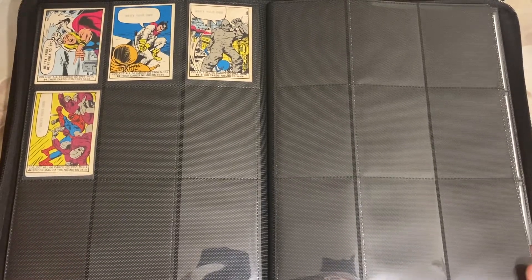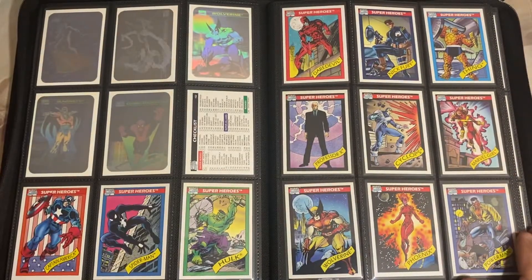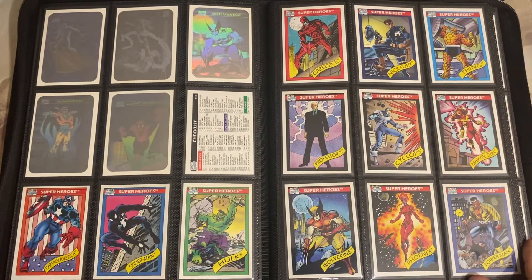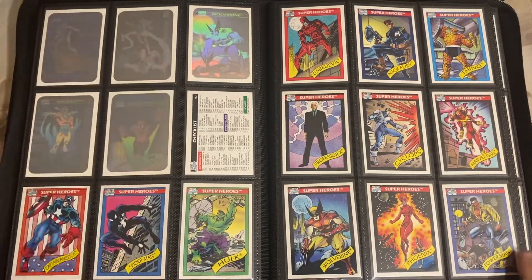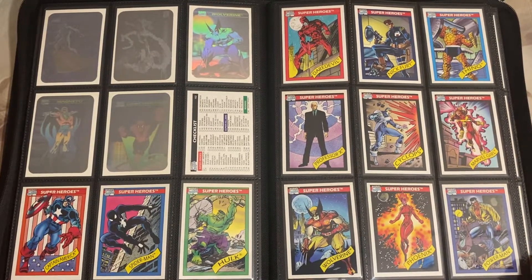Now we're going to get into the Series 1 1990 Marvel Superheroes. The first half of the box was dedicated to individual cards. As you can tell, you had your superheroes - your Hulk, your Captain America, your Spider-Man, Daredevil, Nick Fury. You had five holos for the set, and there was one holo per sealed box. So you could only get one of these in a box - you would have to go through at least five different boxes to get all five different cards.